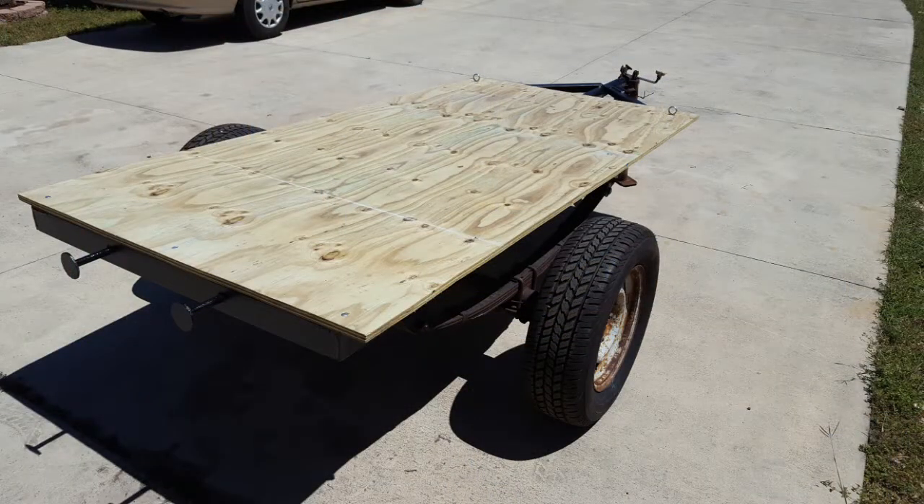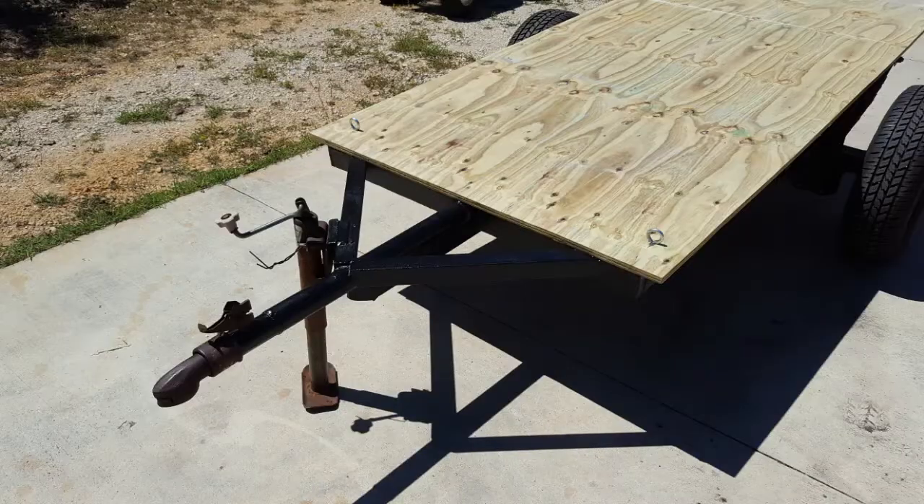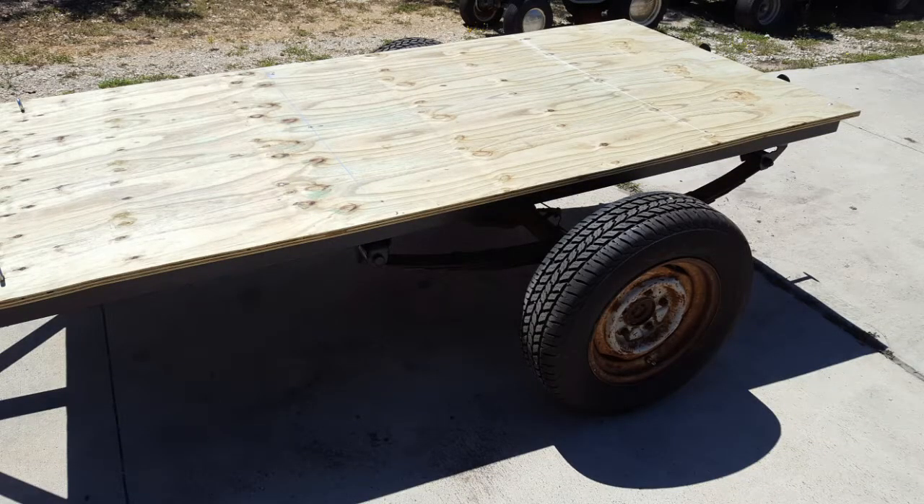Sorry about cutting this video a little bit short — I don't have any video of the light brackets that we made. We just cut some six-inch, twelve-inch pieces of angle iron, welded them to the back, and bolted in some Harbor Freight lights. We ended up selling the trailer for about $300. It turned out pretty nice. It was originally going to be for the father-in-law to haul his golf cart — just perfect to fit one golf cart — and he could have used it to haul it back to Indiana.